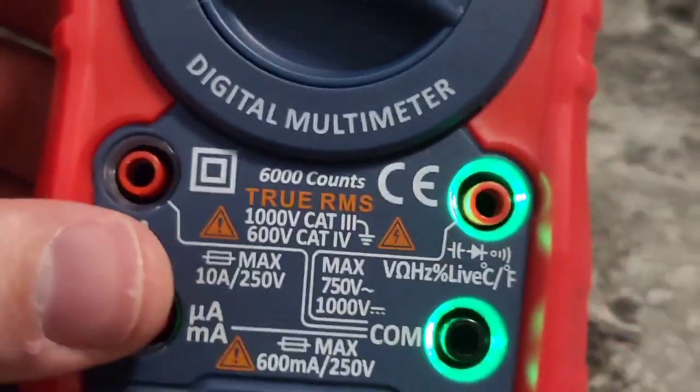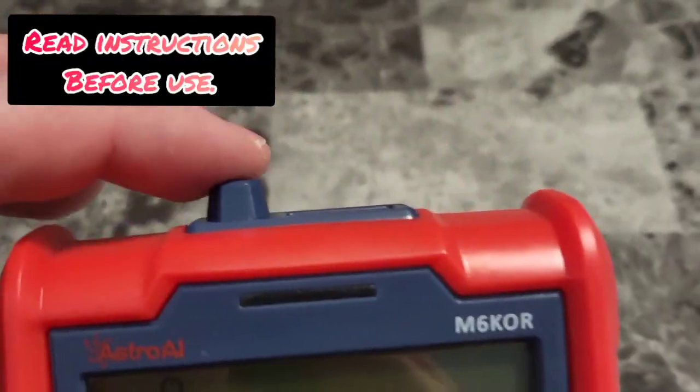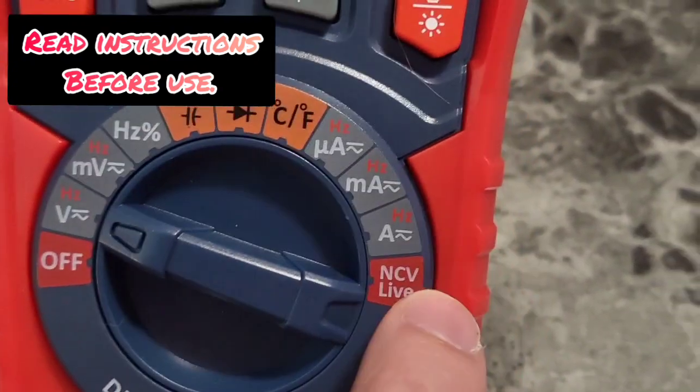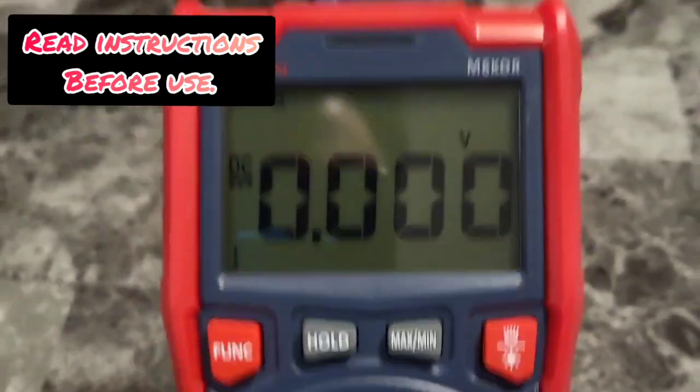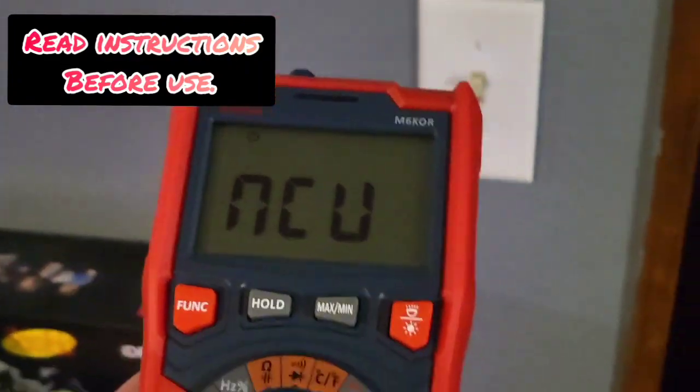We can see it illuminates — how cool is this! It's going to give you readings. We got the wireless mode up here where we can hold this against different electronics and outlets. So many different modes here. Let's go ahead and test out the wireless mode and get some readings. Let's see if this light switch is hot.